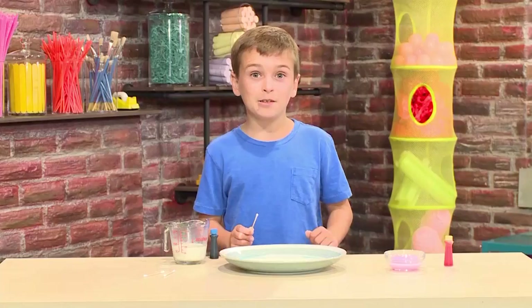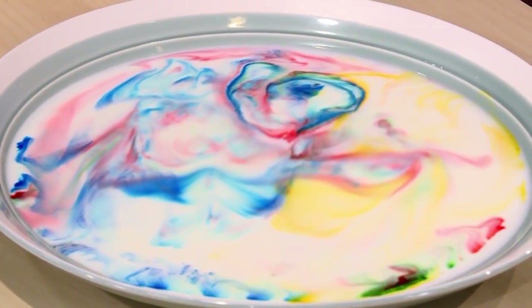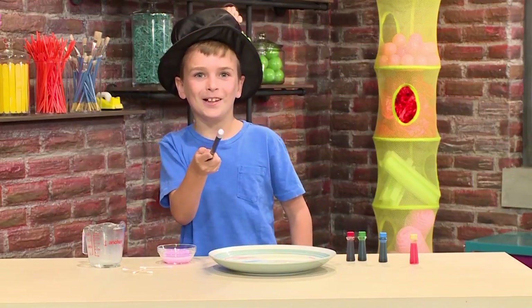Important tip: do not stir the milk. If you mix it up, it stops working. Abracadabra, you've got magic milk.